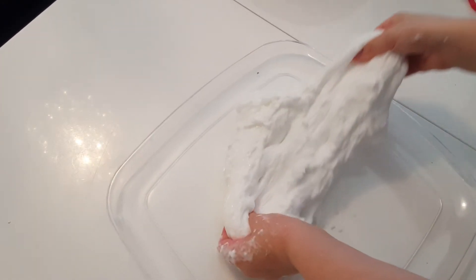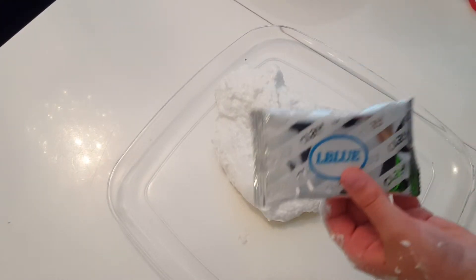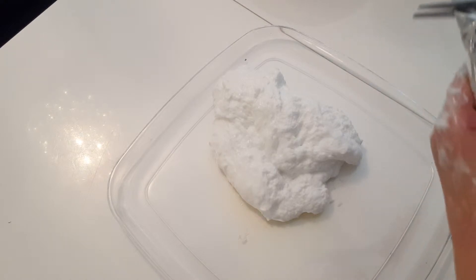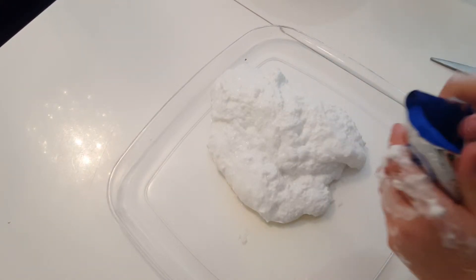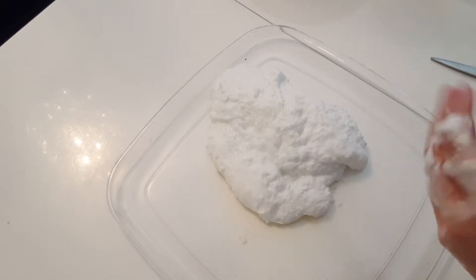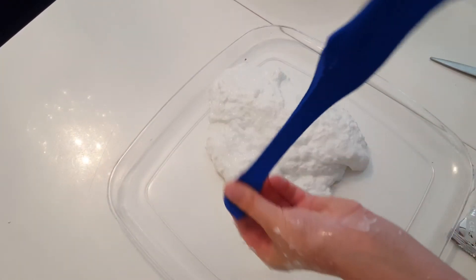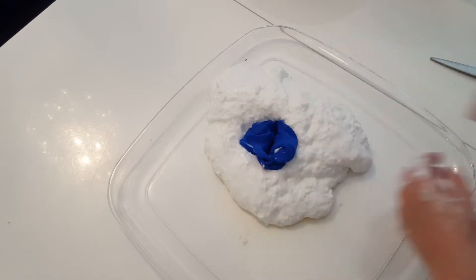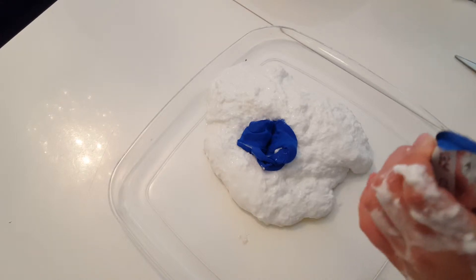Okay guys, my slime's all ready and it's all plain white, so I'm going to be adding some blue. This is light blue and this is dark blue. I'm going to start by opening up the dark blue. I've also got some white blue, and if I need to I'm going to add some white.